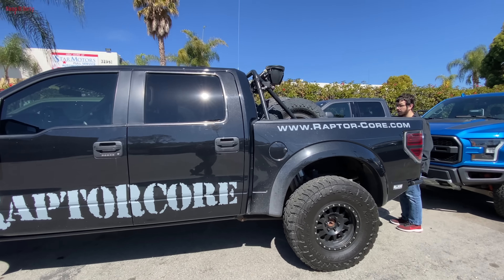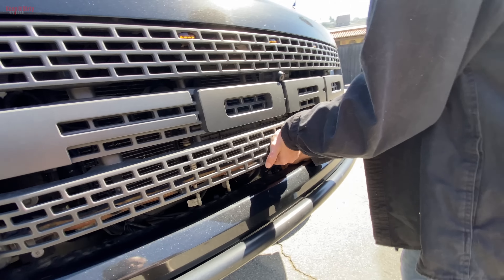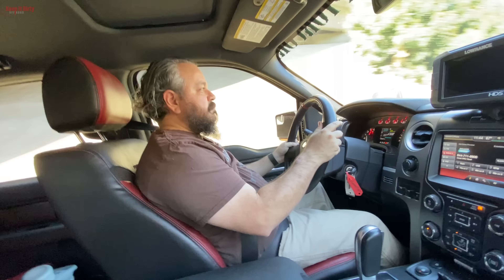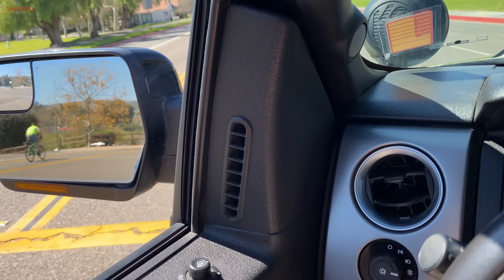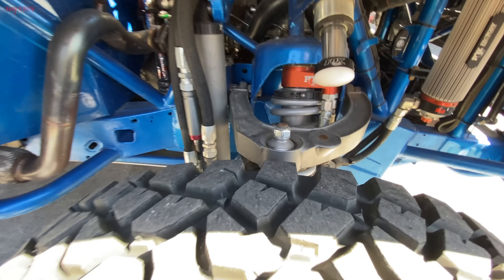Can you guys guess why this one caught my eye? Where's the skid plate? I don't like that. That sounds bad. This was around the corner - the little Bronco R. Look at the size of that ball joint.